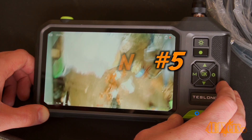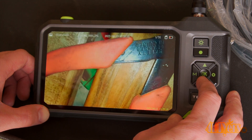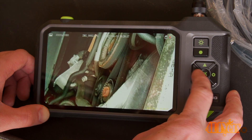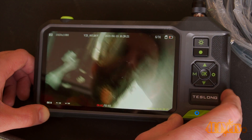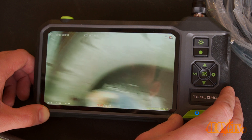Moving on to reason number five: with many models of borescopes available on the market, especially the models I use from Teslong, they are able to take photos, record video, and audio. This is a great way to take down notes for whatever project you're working on. You can save the media footage for future use to have another person reference it, and it can even be used to document any repairs.